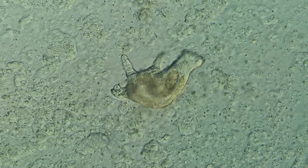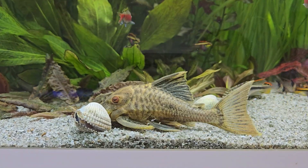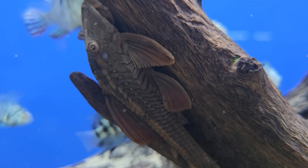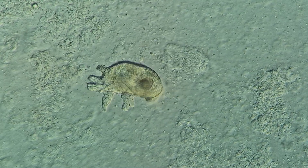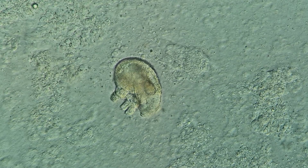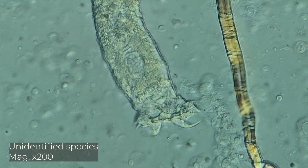The gill fluke we found on Ancistrus is a representative of the genus Trinigyrus. The members of this genus parasitize Loricariid fish, such as Pterygoplichthys and Hypostomus. Currently, approximately 10 species have been identified in the genus Trinigyrus, but given the biological diversity of Loricariid catfish, scientists will probably discover many new species of flukes.